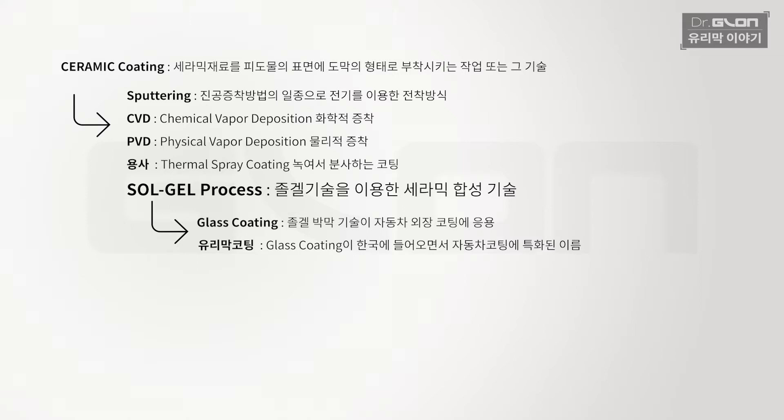지금 우리가 얘기하는 유리막 코팅은 졸겔 기술에 기반한 세라믹을 합성해서 만들어내는 코팅입니다. 그런데 초기 유리막 코팅 시장이 막 커지면서 혼란한 시기에는 수지 코팅제, 다시 말해서 투명 수지 내지는 도장에서의 클리어 같은 코팅이 동시에 혼재되어 있었습니다. 결과적으로 많은 돈을 주고 클리어를 아주 얇게 바르는 피해를 입은 분들이 그 당시 많았습니다. 유리막 코팅의 그 시절 에피소드와 역사에 대해서는 관련 얘기가 나올 때마다 조금씩 말씀드리겠습니다.